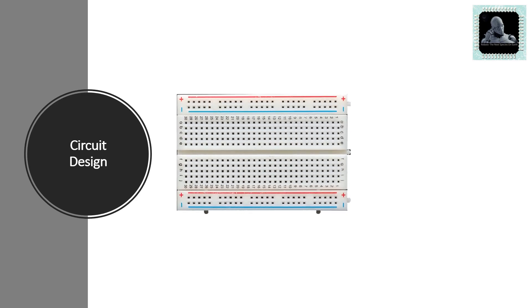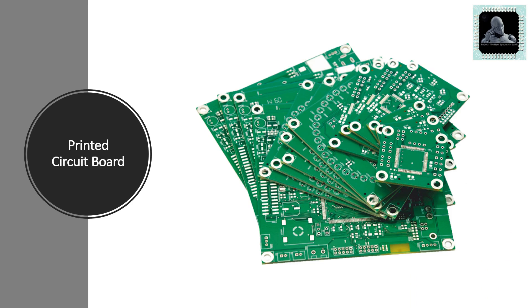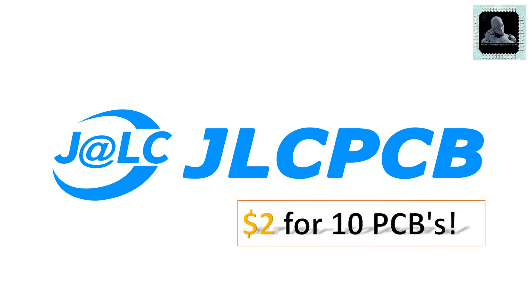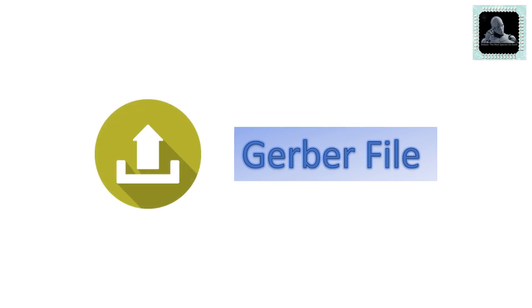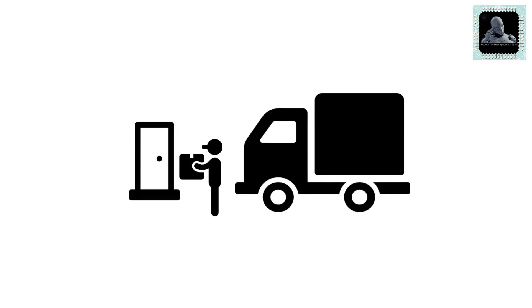In our earlier projects we were assembling the components using a breadboard. We were looking for a printed circuit board manufacturer who can help us make PCBs at a cheap cost with good quality. Finally we found one called JLCPCB. Through JLCPCB we can order 10 pieces of PCBs at just a cost of two dollars. All you need to do is make your design using any circuit design software and share the Gerber file with them — your PCB will be delivered to your doorstep. Let's guide you through the process.